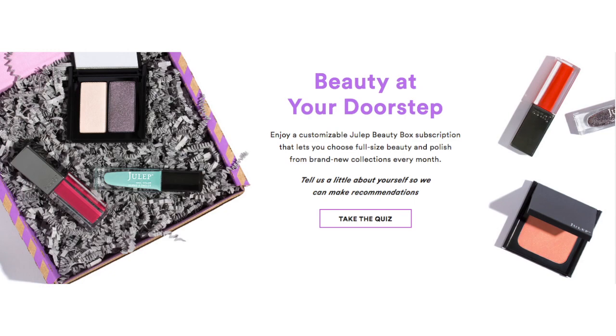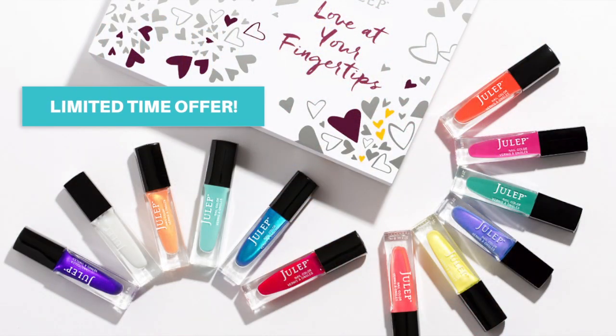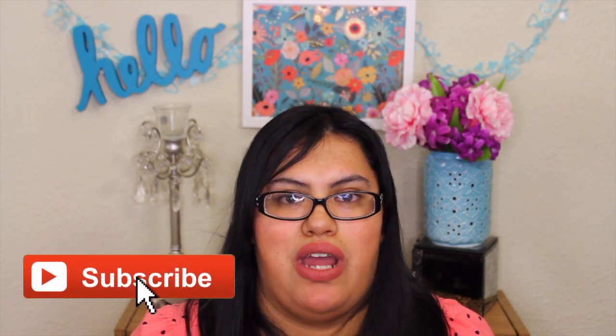Usually with your Julep box you get about two or three full-size items, but this month I got more because I added the lip crayon using my points, and Julep gave me the free nail polish as an added bonus. If you want to join Julep, I'll leave the links below — right now if you join you get a 12-piece full-size nail polish collection with your first subscription box. Thank you so much for watching, and if you liked it please give it a thumbs up and subscribe. See you next time, bye!